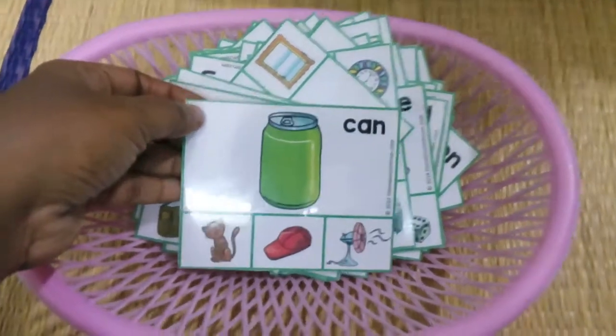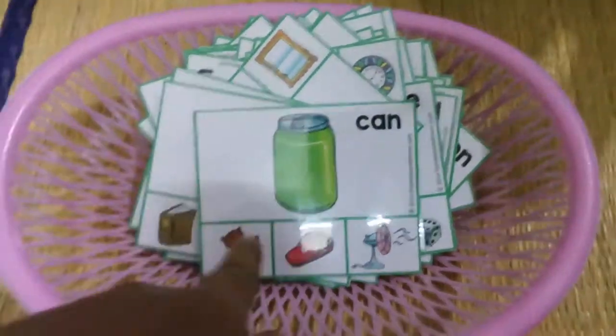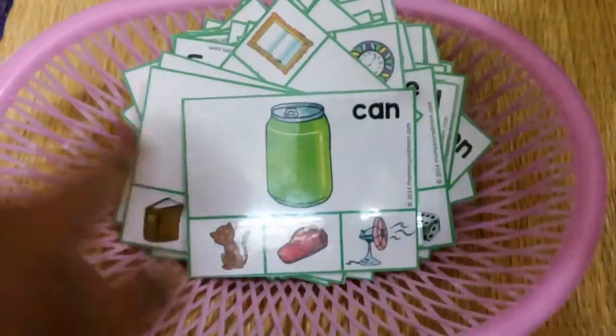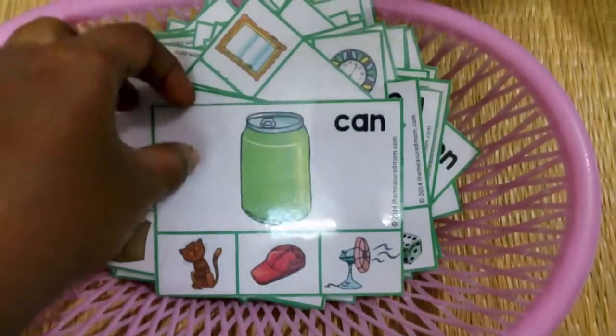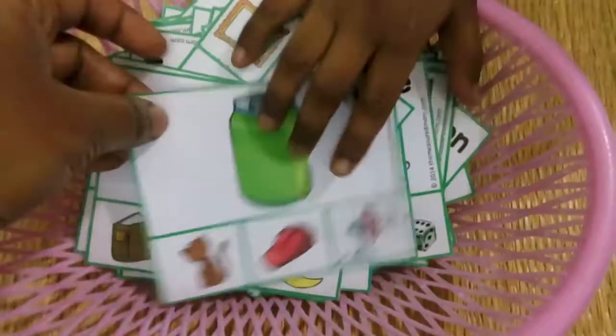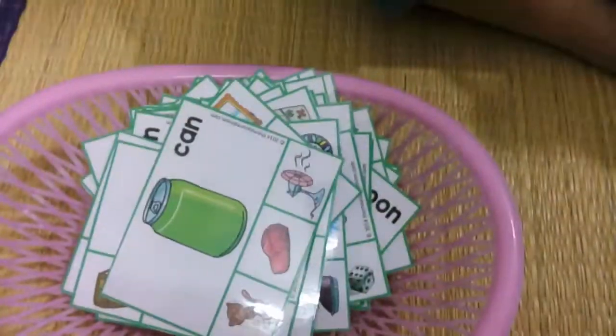Hi friends, today we are doing this rhyming activity. He has to choose — here's a can — there are three pictures below, he has to choose the right rhyme and then say it. Actually he hasn't prepared for that, we didn't practice it. Also seeing how well he could do, I thought I'll make this video. Come on, let's get started.